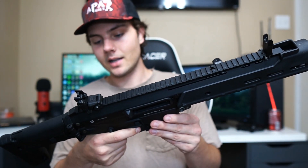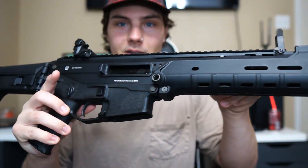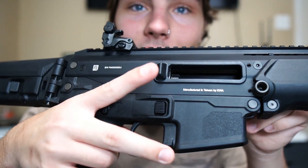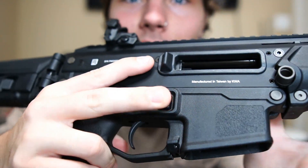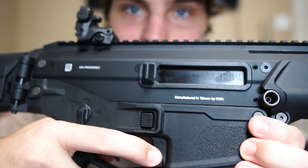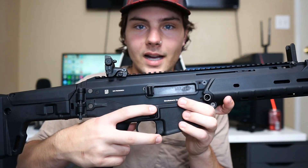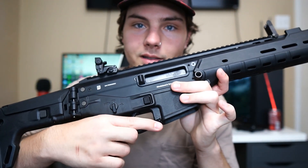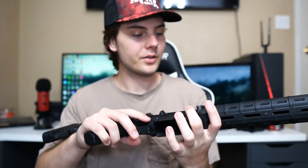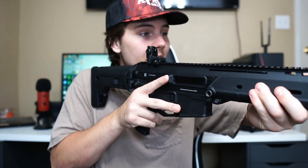One interesting thing about this gun is that the bolt release is kind of hidden. To lock back the bolt you push right where the mag well is, and to release it you push down — very interesting placement. Here's your mag release, and here's the bolt release and bolt catch. It is ambidextrous, which is nice.